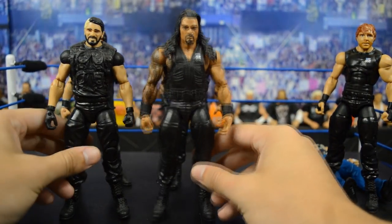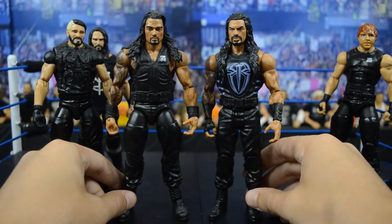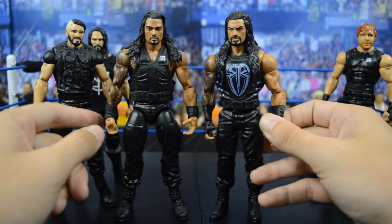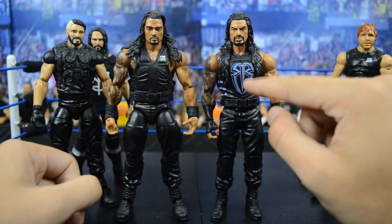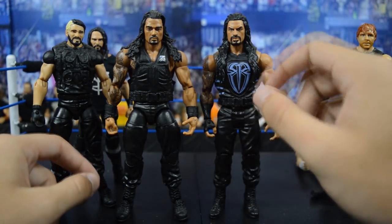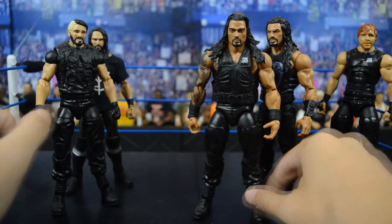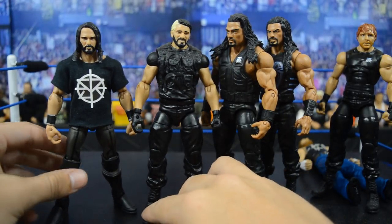For Roman Reigns, that same TNF Shield three-pack will work, and I'm going to be switching the arms and head scan with this Roman basic. The gray highlights on the gauntlets look really cool on this elite, and he still has the Roman Reigns logo on his gauntlet — I want to keep that. The gray will tie nicely with the attire, and of course the head scan needs to switch because he's got that little grimace face and it looks a lot better than the older Roman Reigns head scan.